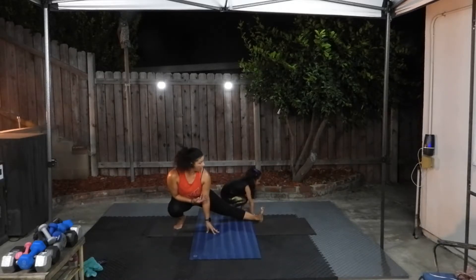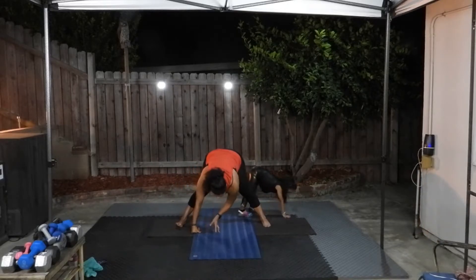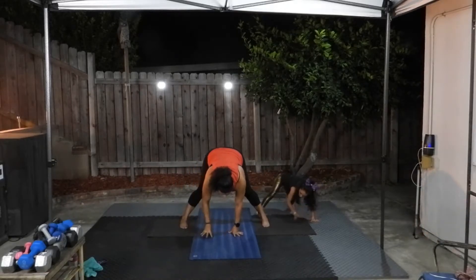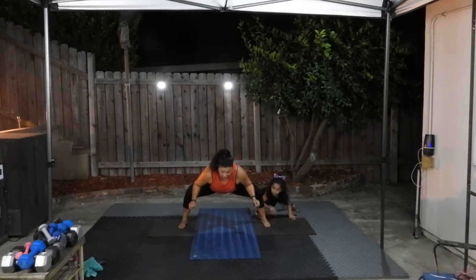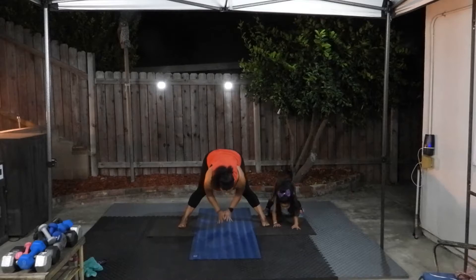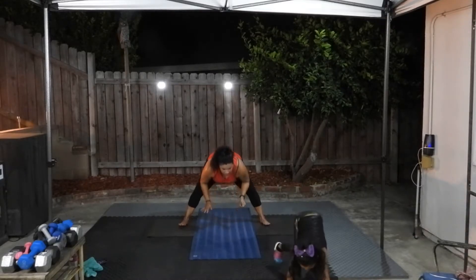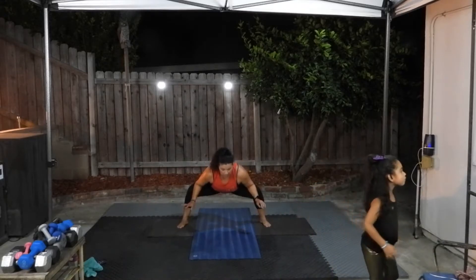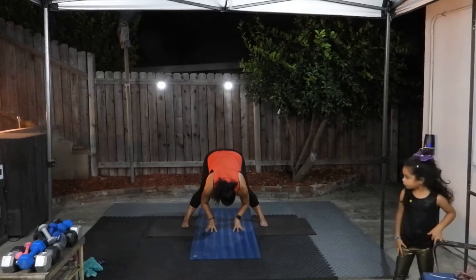So obviously I don't have any music right now — if you want to put some music on, you can. In a real class I would have music on and we would do the movements to the music, but right now we're just keeping it basic with the moves. Bend your knees, push your knees out with your elbows, going back and forth, stretch, bend your knees, come all the way up.